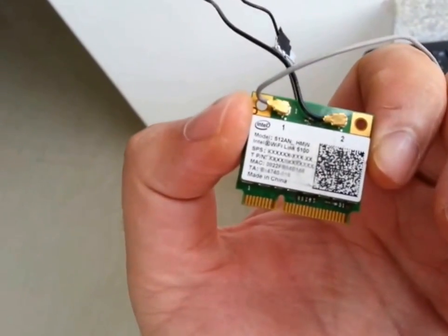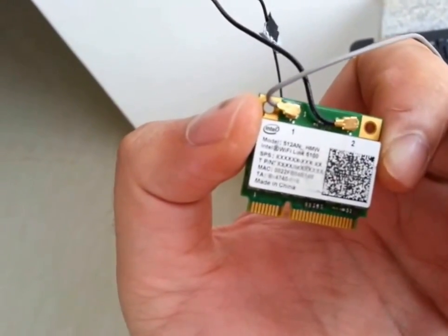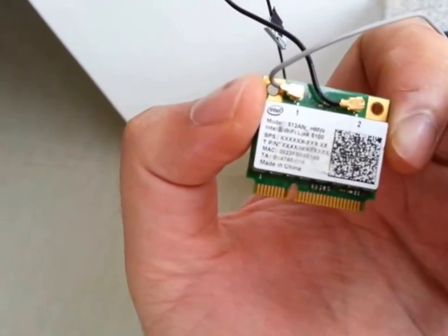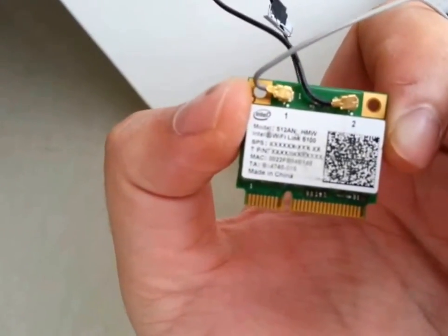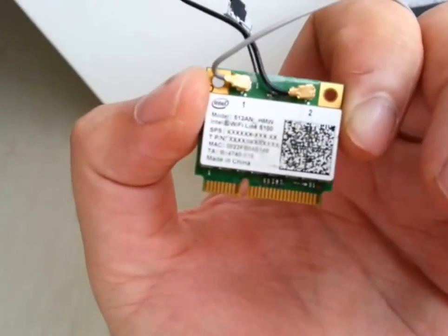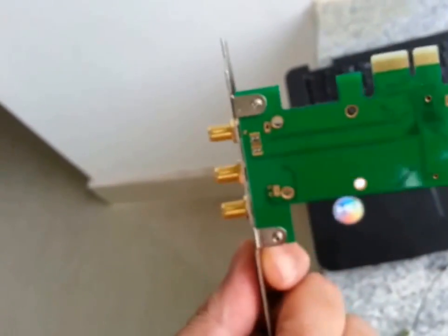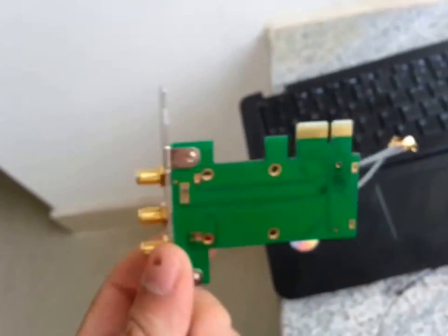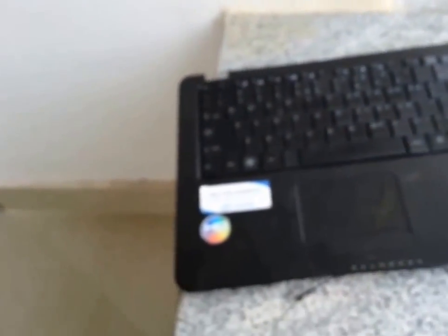Initially I just thought this is something like one of those mini PCI Express cards which you can just plug into your desktop, but it actually didn't work. I did some research online and found out that this was actually a mini PCI card. I happened to browse eBay and found an adapter which I can use to plug this in.